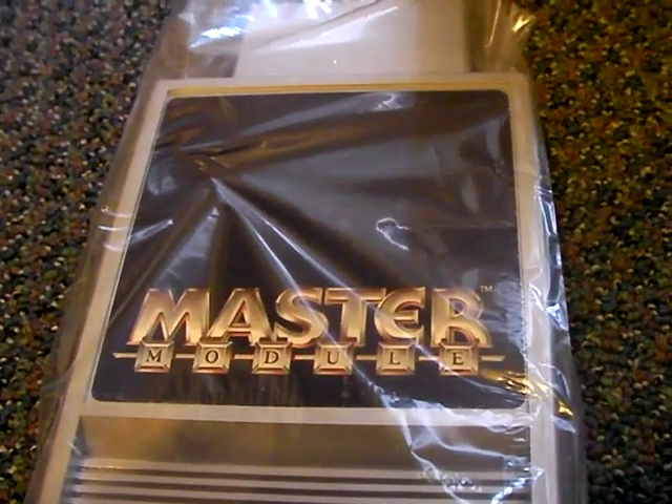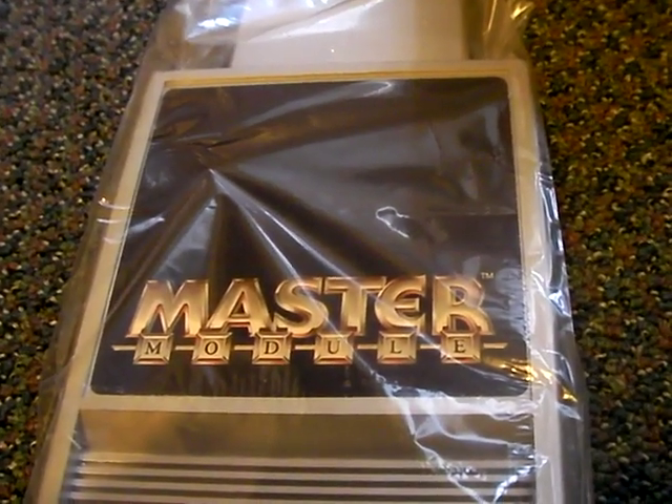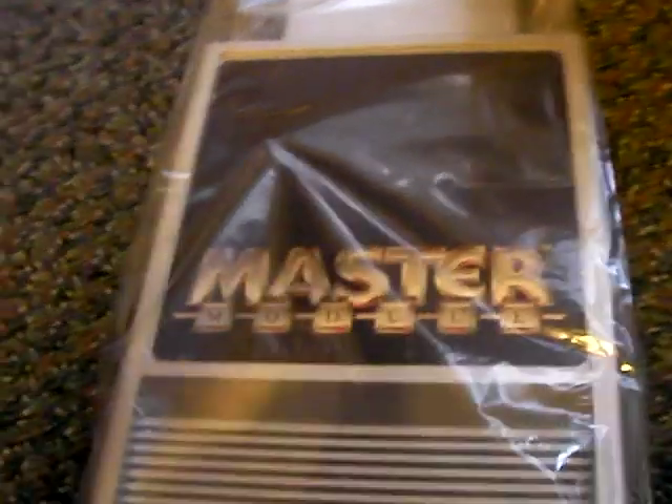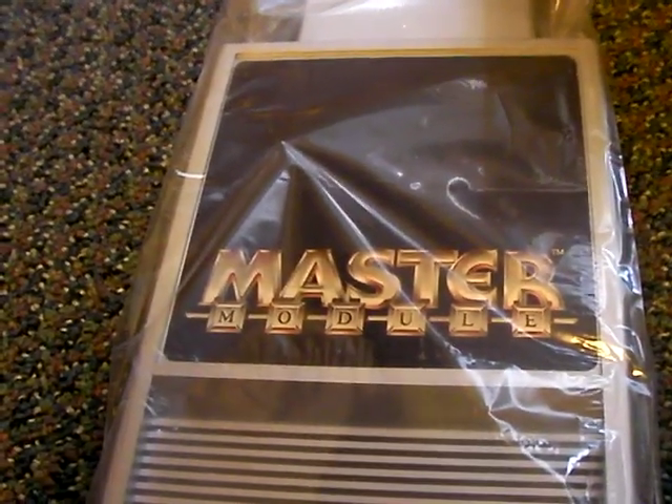I guess that's where you put your 9-volt battery. This is pretty cool. I just wanted to show you because I never knew such a thing had existed. If you could tell me anything about it, I'd be glad — I really don't know that much about this.